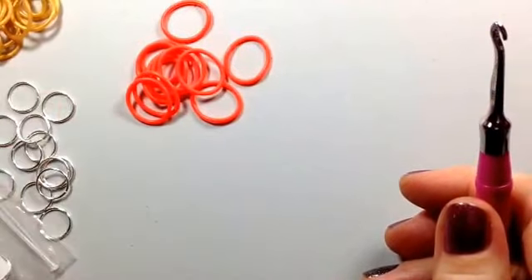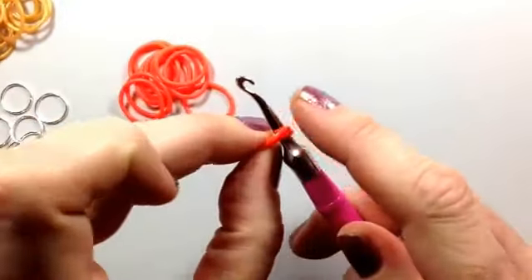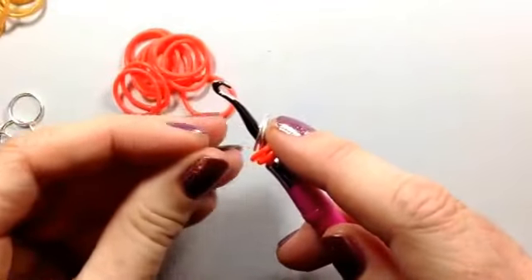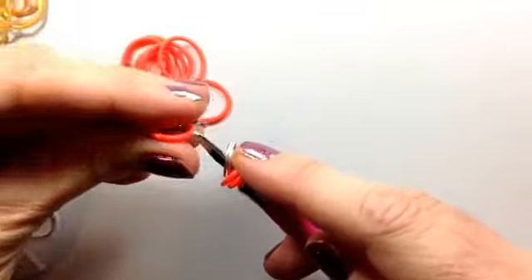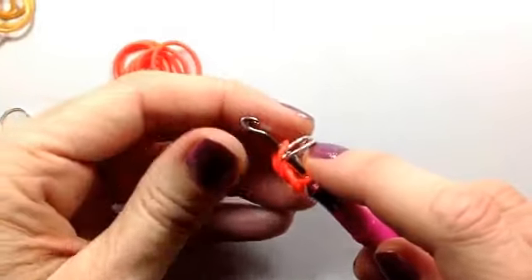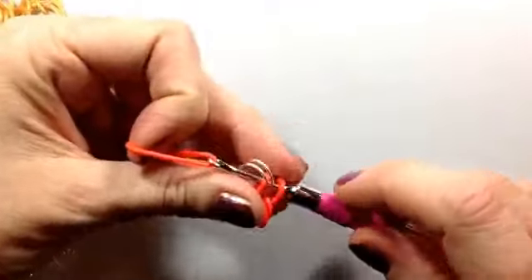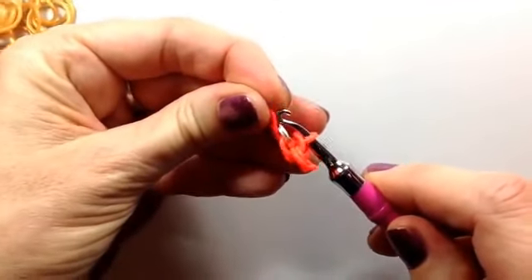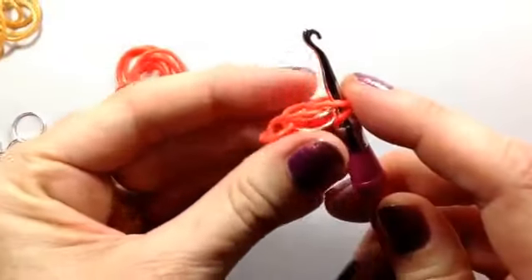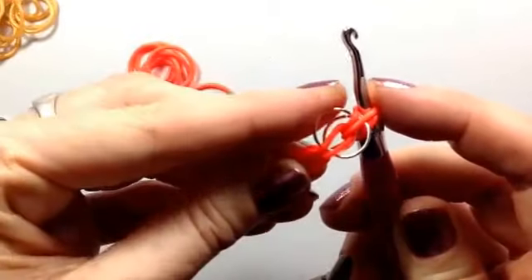What you need to do is start off with just a cap band and then hook on two of the jump rings, pull through a band, and then flip the jump rings up. I find that's the easiest way to get them where I want them. Pull through another band and go over the top of the jump ring to put them together. You've now got the bottom of the jump ring through one loop and the top of the jump ring through another loop.